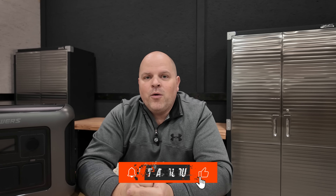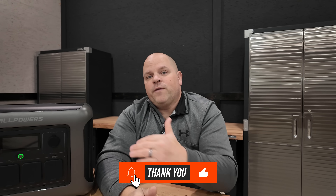My name's Justin and I cover everything from full home solar installs to doing reviews on portable power stations. Hopefully you find this video helpful — smash the thumbs up button and let me know I did an okay job. I hope you find some value in this overall review on the AllPowers R1500 Lite.